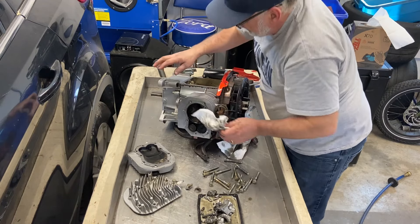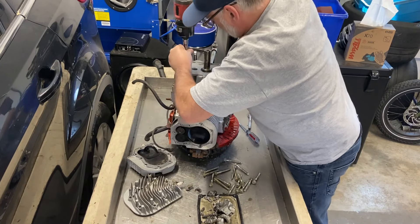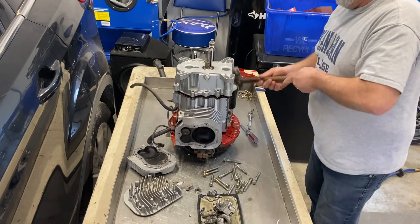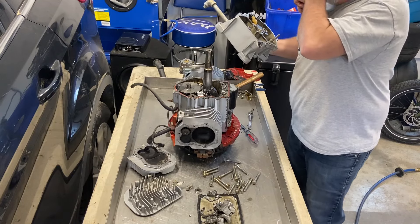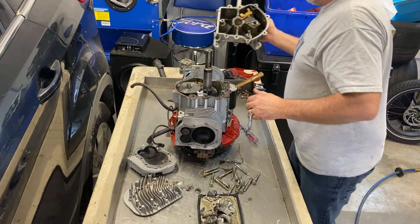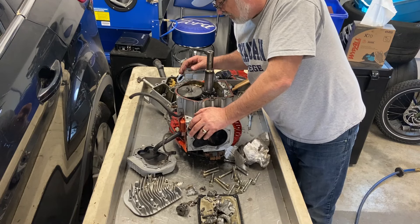Next I'll flip the case over. The oil flinger is still intact. I'll have to get the camera down here and show you the inside — that's pretty gross. To say those connecting rods grenaded is an understatement — those things just exploded.